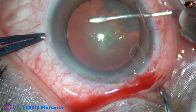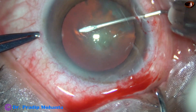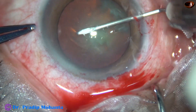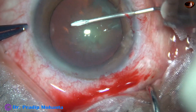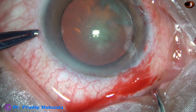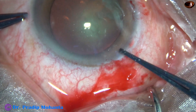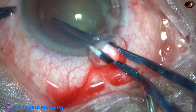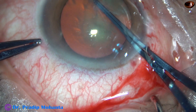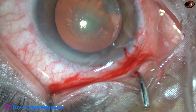But this capsule is not getting torn easily, so here I stop. I want to complete the rhexis with the utrata forceps. Most of the rhexis has been done — almost three quarters — and just one quarter remains. Here it is. It has been nicely completed by the utrata forceps.